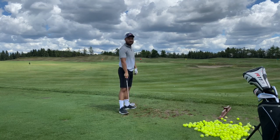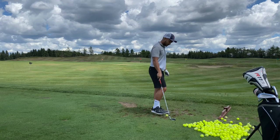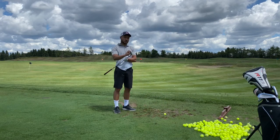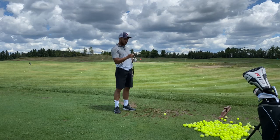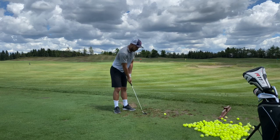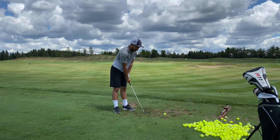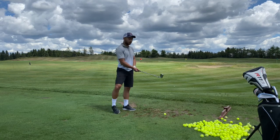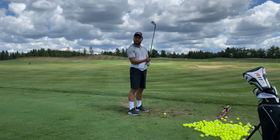Any lessons before? All self-taught. Okay, so can I ask you — what are you trying to do? If you had to go teach a grade two class golf, what are you telling them from setup to hit? Okay, so if we're trying to slow things down, how do we hit it far?